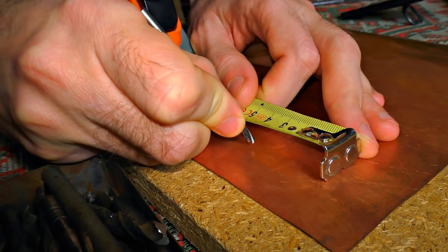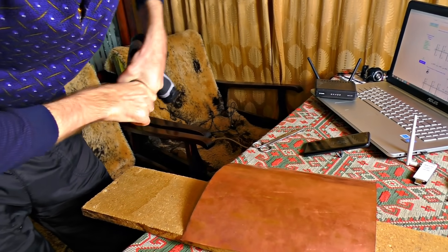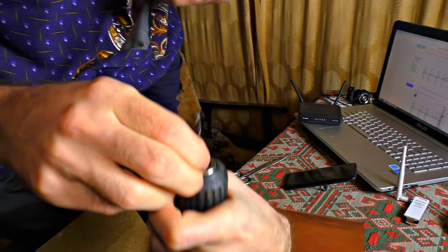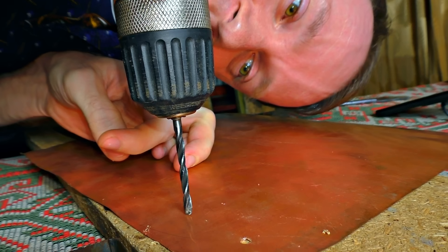First, I'm going to make 7 holes, because I need to do it before making the circles. If you try to change the preparation order, you might mess the holes while drilling them. It's highly important to have nice and straight holes.